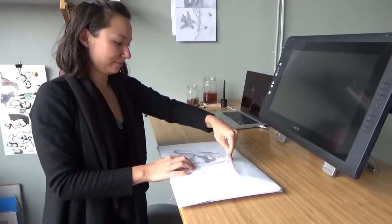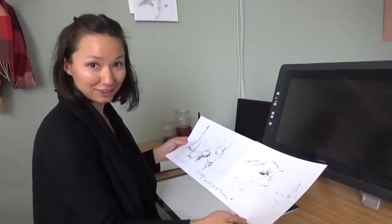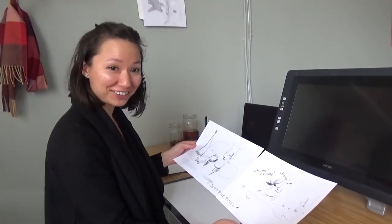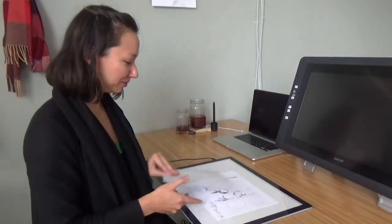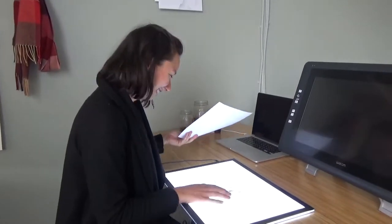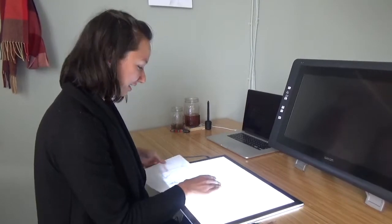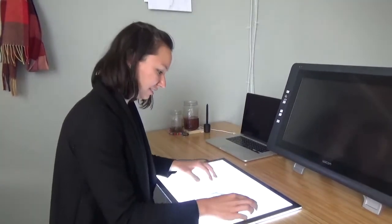I have an interesting process. I use both traditional and digital media. Draft before final — that means this was ready for paper, for pencil work. So I'll use my handy-dandy Huyuan light table and pencil it out.